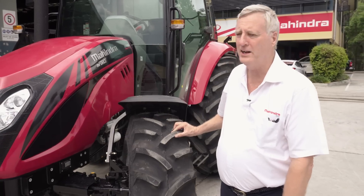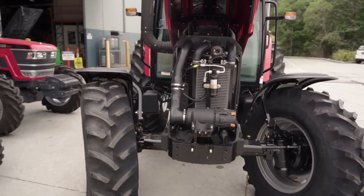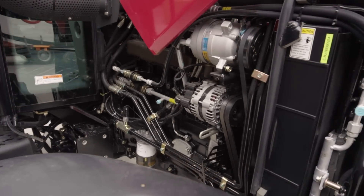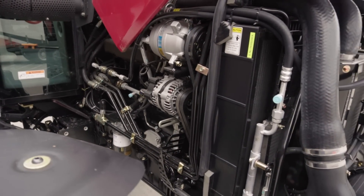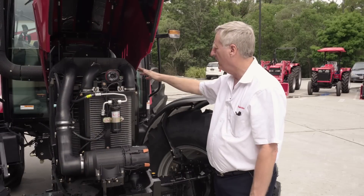In keeping with Mahindra's philosophy, the easy operation for engine controls is simply with a full lift bonnet. With the full opening of the bonnet, as you can see, easy access to the engine air cleaner, to the controls on the side, the fuel filters, oil filters and all other controls.